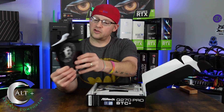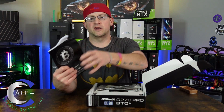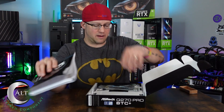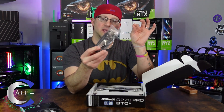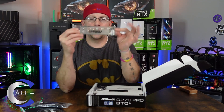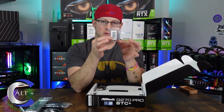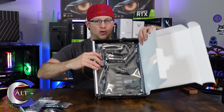So there's our manual — it's actually a really thick, full manual. A lot of times boards will just give you a condensed manual and then you go online for the full thing. And then of course the driver CD. We have two SATA cables, an I/O shield for our front panel, and an M.2 screw. Let's take a look under the hood.